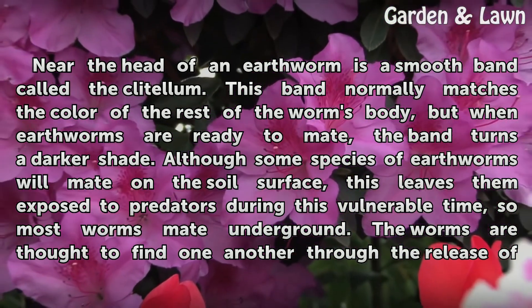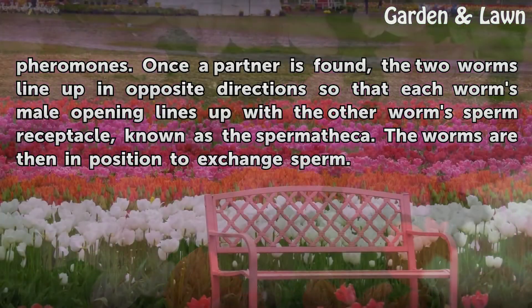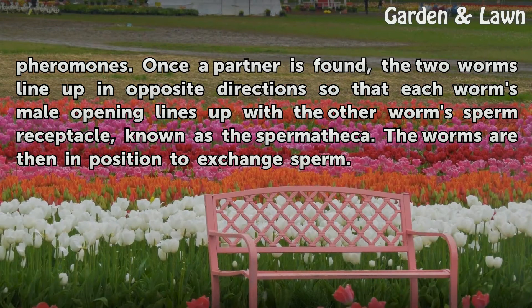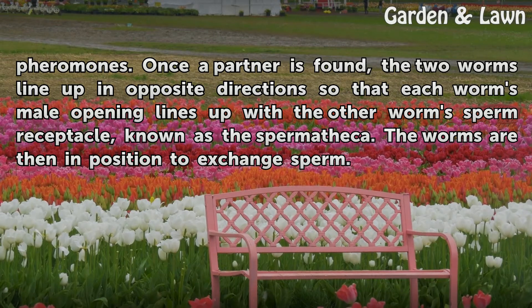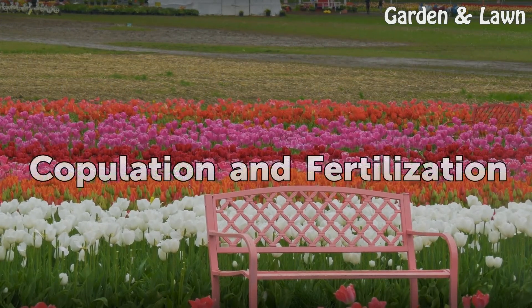Most worms mate underground. The worms are thought to find one another through the release of pheromones. Once a partner is found, the two worms line up in opposite directions so that each worm's male opening lines up with the other worm's sperm receptacle, known as the spermatheca. The worms are then in position to exchange sperm.